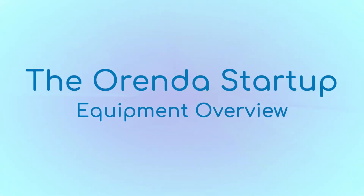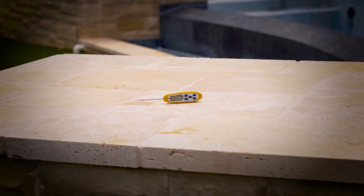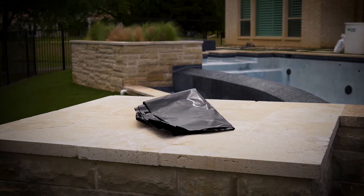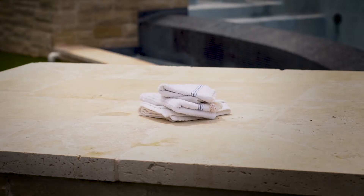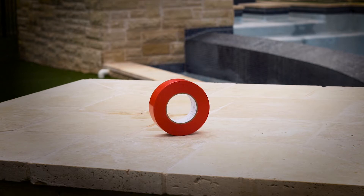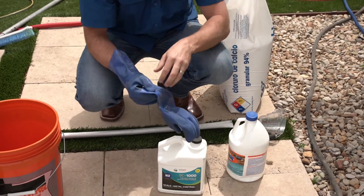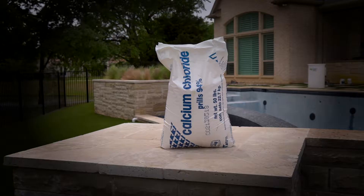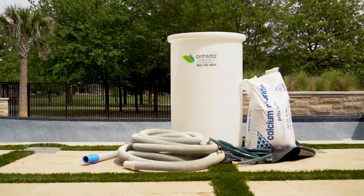Before we get into the procedure, let's go over the equipment. To successfully perform the Orenda startup, you will need the following: a test kit, a thermometer, a measuring cup, a fluid funnel, a tarp, a sock or a rag, tape for connecting the hoses, or if your tap water exceeds 300 parts per million calcium, you can use sodium bicarbonate instead. And finally, the Orenda startup barrel complete with hoses.